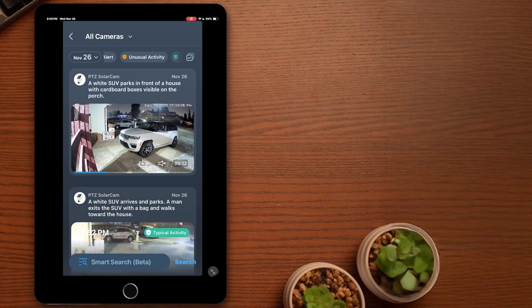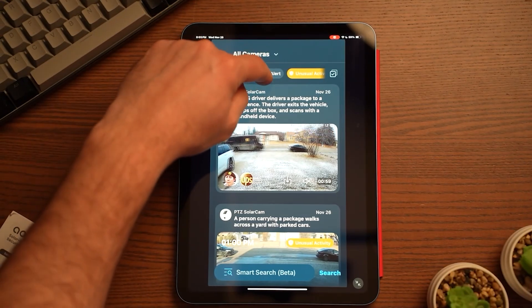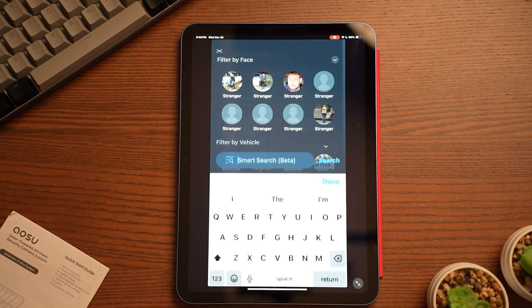Inside TrueSight, it also gives you security alerts and what's called unusual activity. Here's a funny one it gave me: it says 'man walks to house, checks phone, then handles what appears to be a knife on the porch' — sounds scary. Except that's not what happened at all. This was a guy coming to get a pair of headphones off me — he just had his wallet, basically.